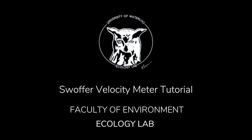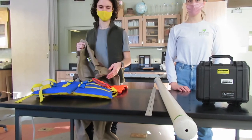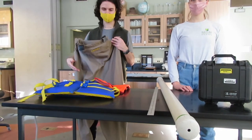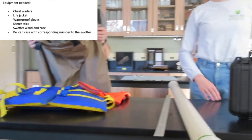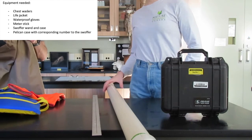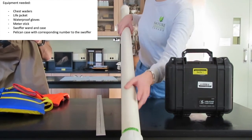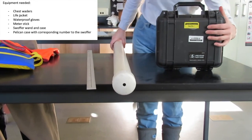In this video, we will be demonstrating how to use the Swaffer flow meter to measure stream velocity. The required equipment for this includes waders and a life jacket, waterproof gloves if using in cold weather, a meter stick to measure depth, the Swaffer wand in its case which is numbered, and a pelican case with the corresponding number.